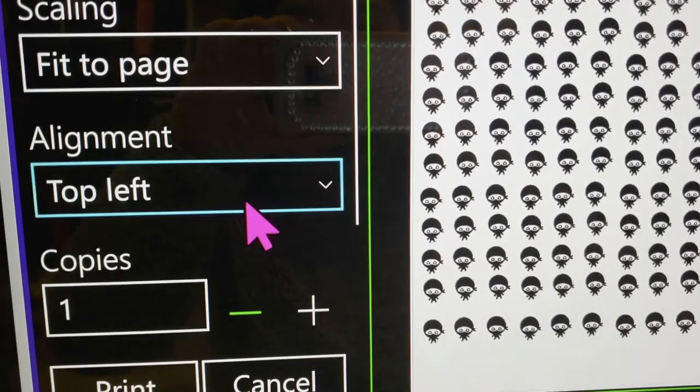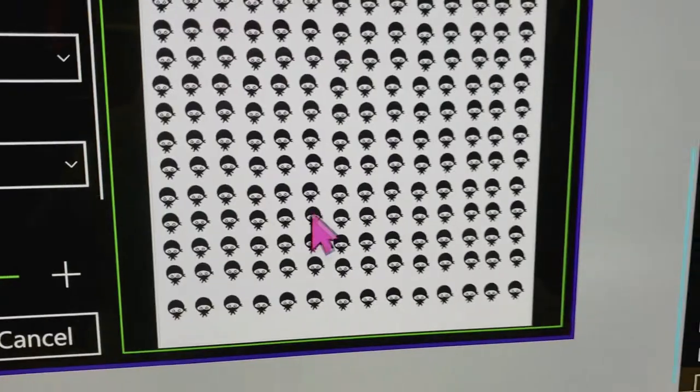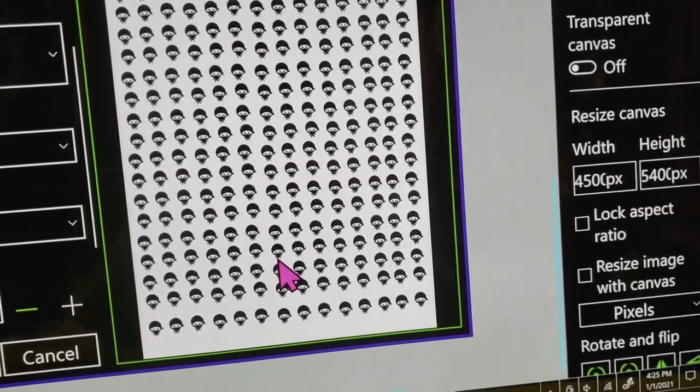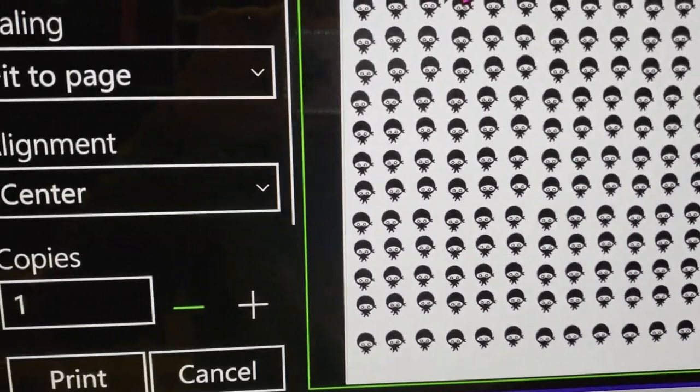Over here at the alignment, you can change it to center if it bugs you — I know some people like things super even, otherwise it causes them anxiety. So I would just put that in the center for you guys.